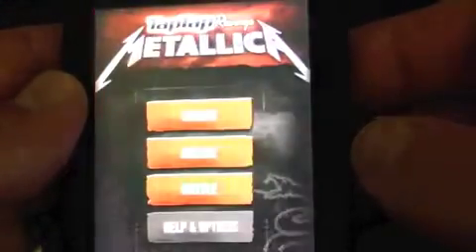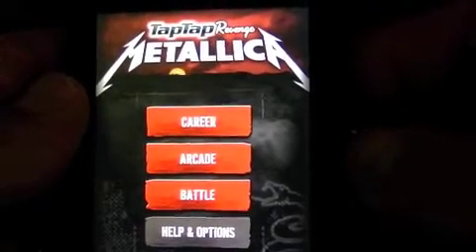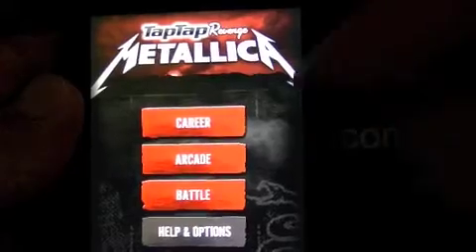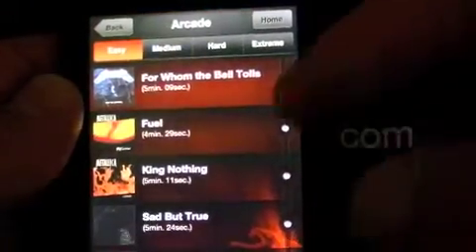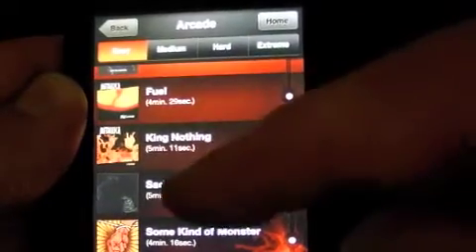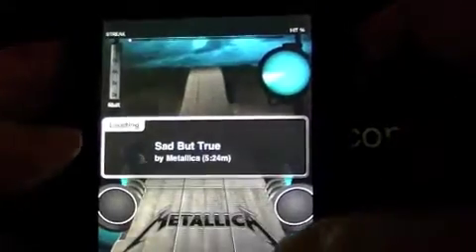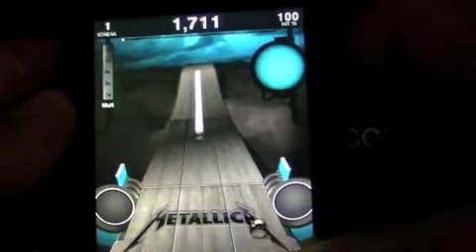Crazy Mike from crazymikesapps.com checking out Tap Tap Revenge Metallica, but it's really called Metallica Revenge. This app is four dollars and 99 cents and comes to us from Tapulous. Let's go ahead and play a little bit. What song do you guys want to hear? Somebody said Sabbath True — okay, kind of a mellow song for Metallica, but not bad.